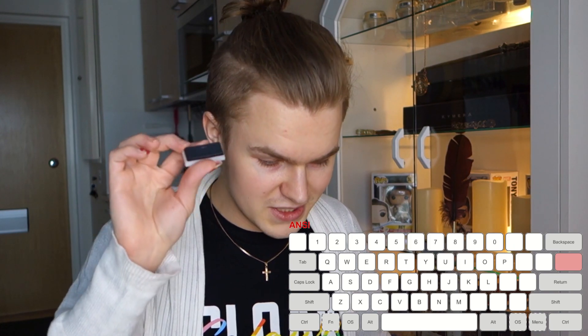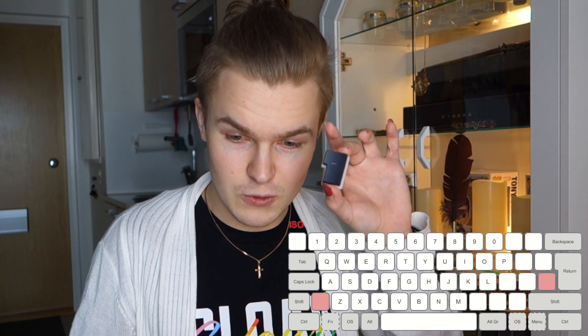So this is the enter key for ANSI type layouts, which this current specific keyboard isn't. And this is the enter key for ISO type keyboards.